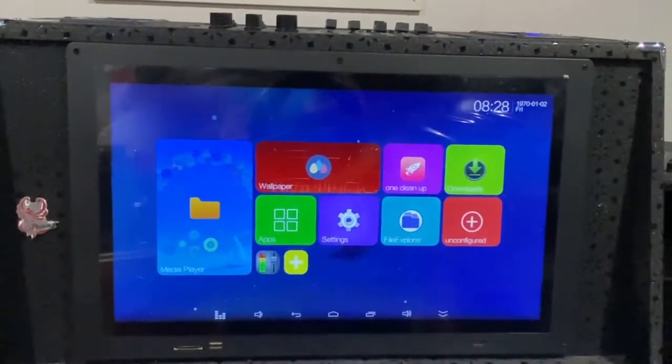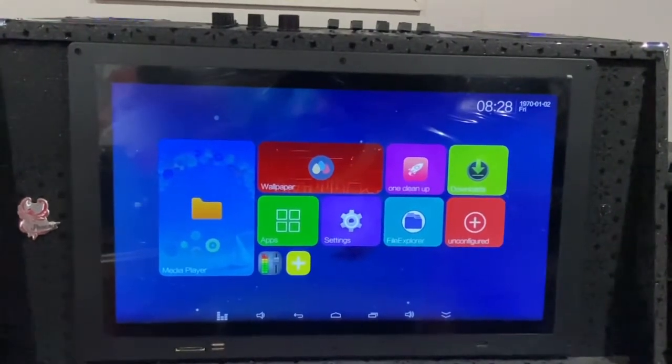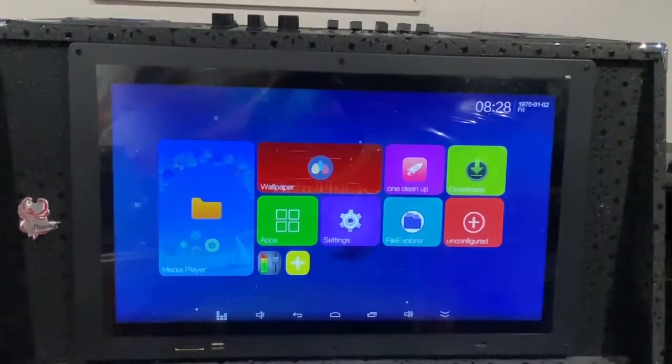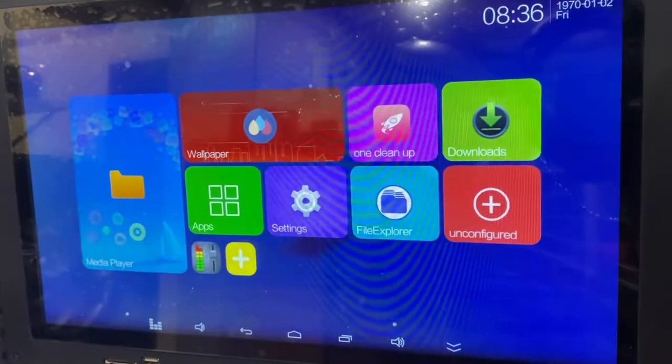In this video I'll be focusing on doing the setup for the Wi-Fi touchscreen. I'm going to log in and show you how to use, download, and update the Google Play Store.